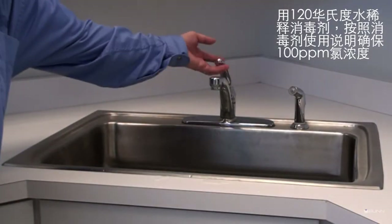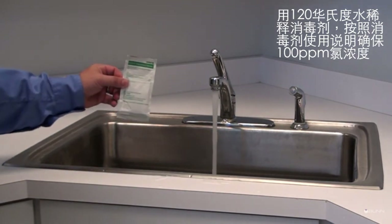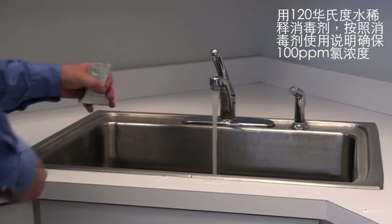Mix sanitizer solution with 120-degree water. Follow the sanitizer's mixing instructions to ensure 100 parts per million of available chlorine.